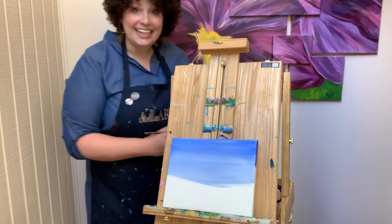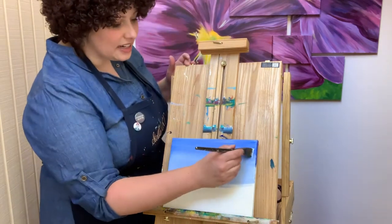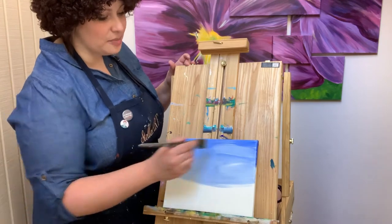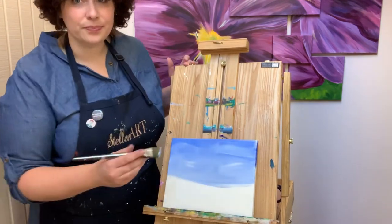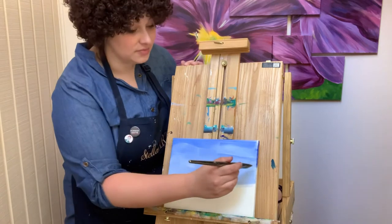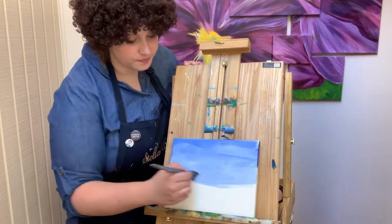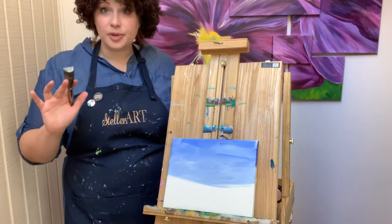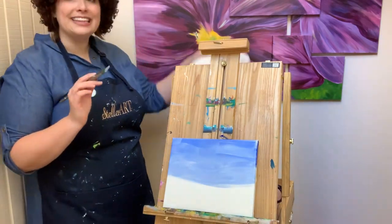I'm going to get some white again and just brush some white into it — these are going to be more cloud shapes later. It's kind of like we're working and setting the scene. I'm not even going to clean my brush — I'm going to go into my light blue, scoop from the side, and we're going to start doing our mountains.